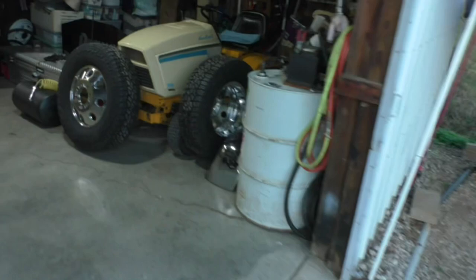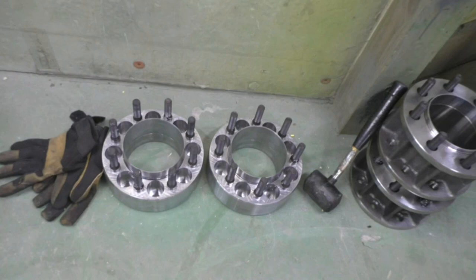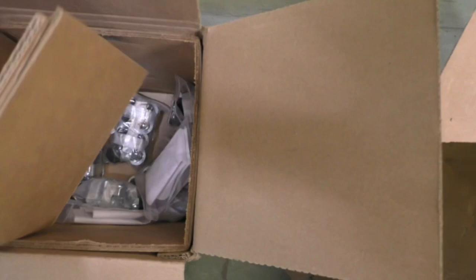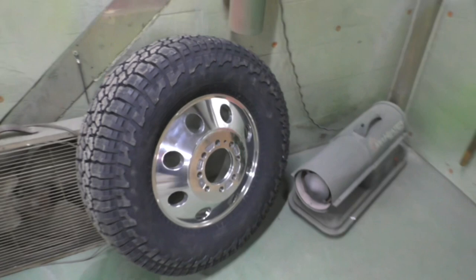We have adapters and we're about ready to lift the bed off this old girl, because she is going to be turned into a dually. We have front spacers and rear conversion dually spacers for the rear — all this is from Aircraft Products. The kit comes with literally everything you need: the lug nuts, caps, lug nut covers, the adapters — everything.